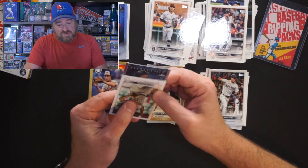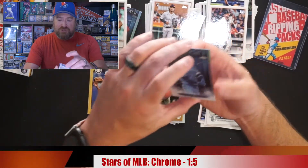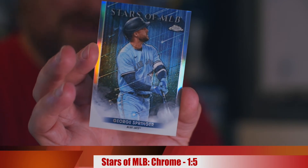And then we got a Chrome Stars in the MLB with George Springer. George Springer with the Chrome Stars in the MLB. So there is your Topps Series 2 Hanger Box.